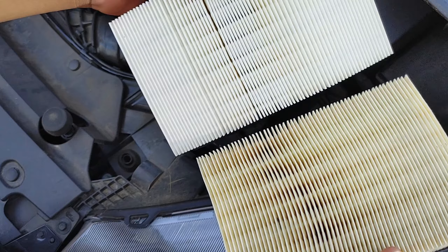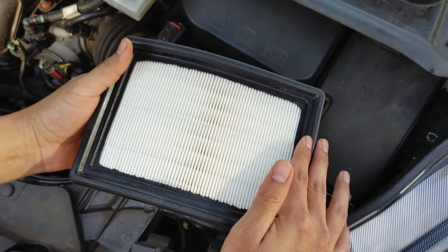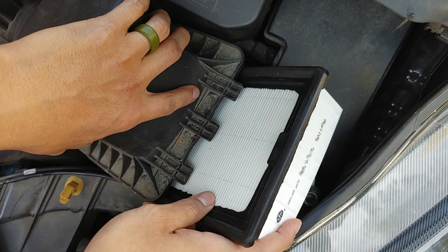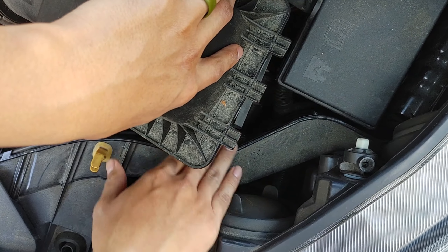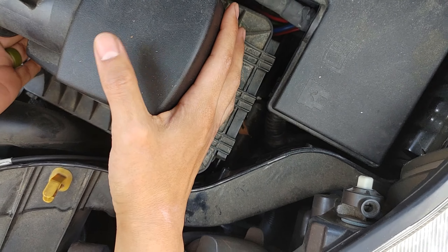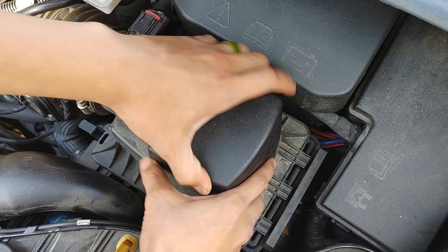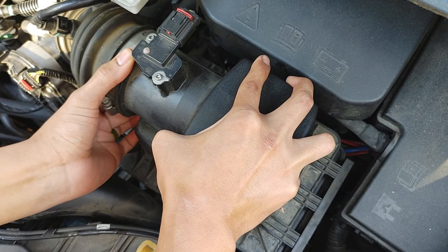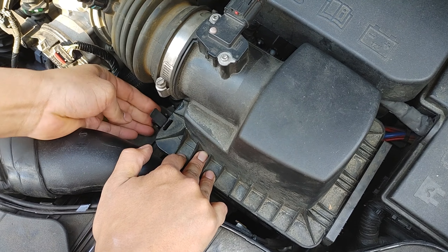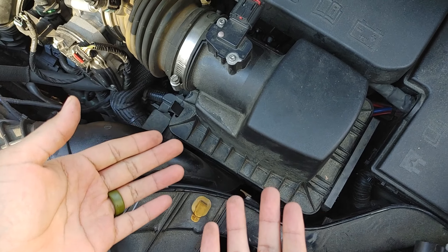Same thing — basically we do the reverse now. I'm going to take the new filter and pop it back in just like we took out the old one. New filter, the black rubber part on top — we're going to lift up the air filter housing container and slide it back in there. You can see the lip is now inside the housing unit. Now we're going to place back down the lid — get these three points into their openings, push down and slide to the right. Now they're in, it's flush against it. And the last thing, you just clip the two clips back. One, two. And that's it — all done. That's the air filter. Nice and simple.